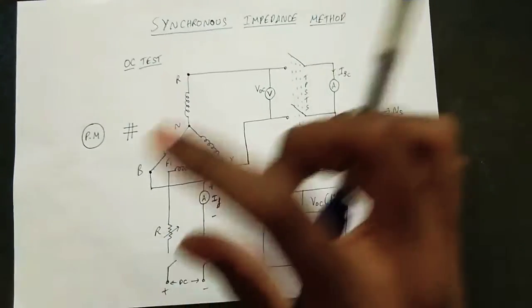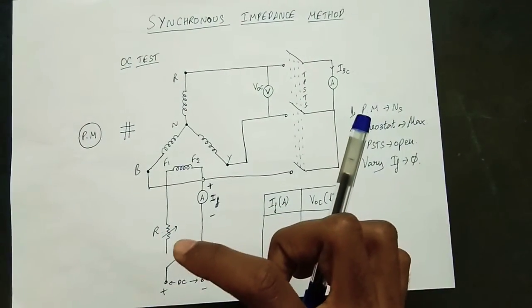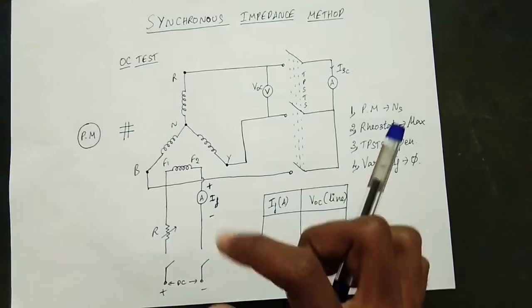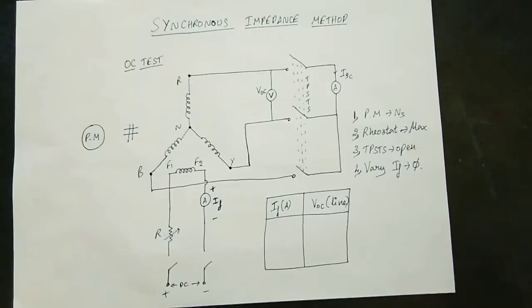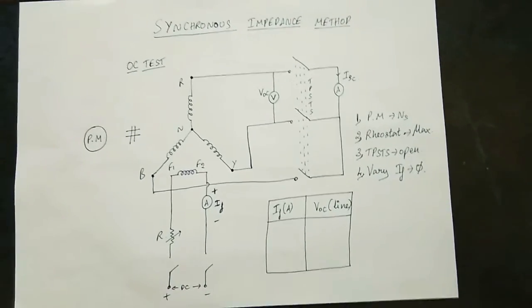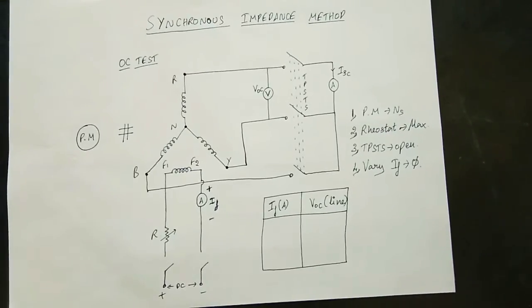In the alternator, the armature side is connected. In the field side, you can connect a rheostat, one DC supply, and one ammeter — that means you connect one field current. In the alternator, you can adjust the field current to analyze the parameters. It depends on the field current; it's very important.